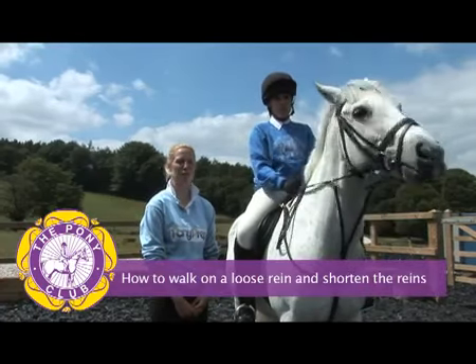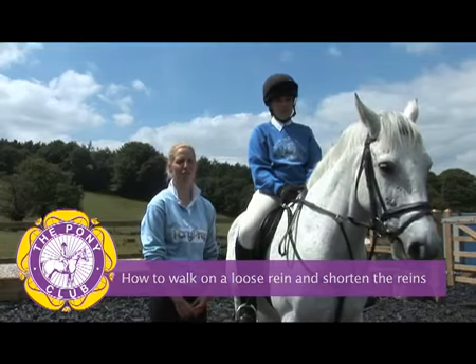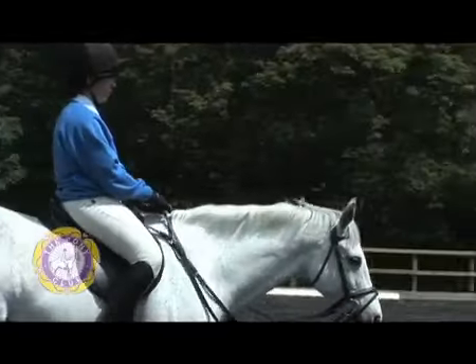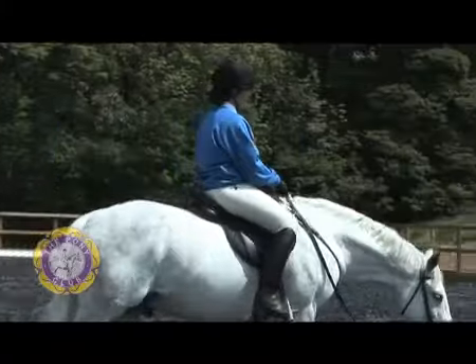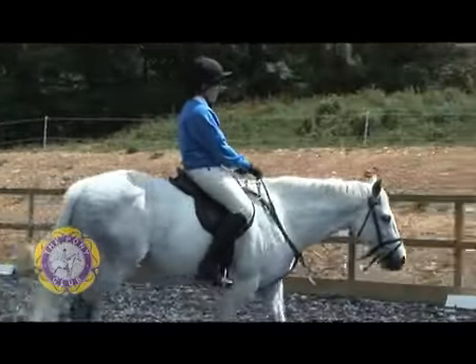Hi, I'm Anna, and Sophie and Blue today are going to show us how to walk on a loose rein and the correct method for shortening the reins. Sophie is now demonstrating walking on a loose rein — you'll notice that she's allowed the reins to slide through her hands so there is no contact with the pony's mouth.